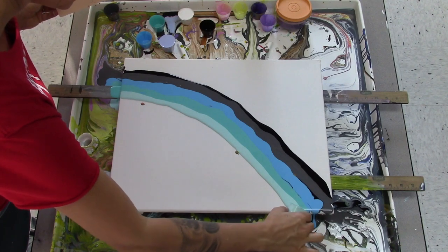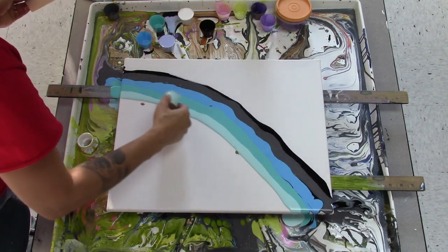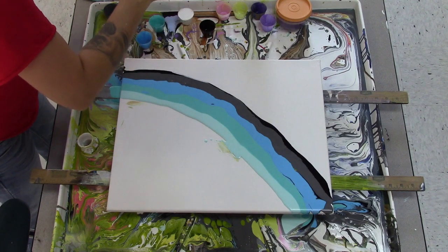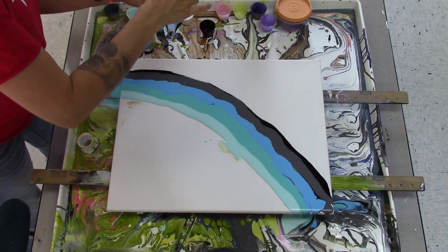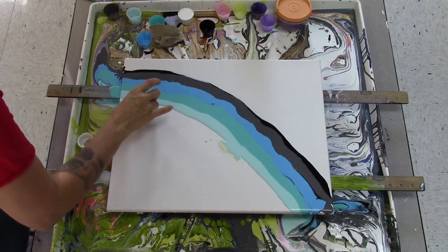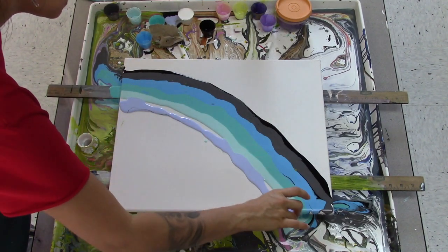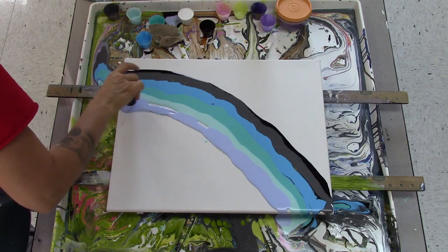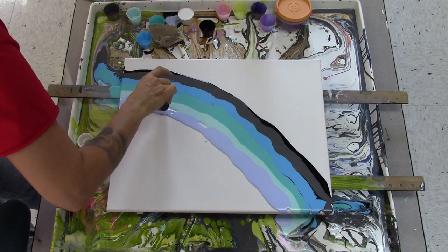That cup is dripping. And then the ultramarine blue — let me make sure this cup doesn't have paint stuck on the bottom of it. It did. But it's black, and there's going to be black swiped over it, so we're just going to be okay with that.